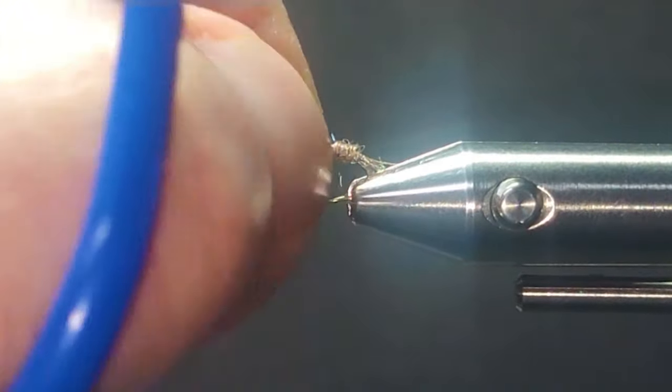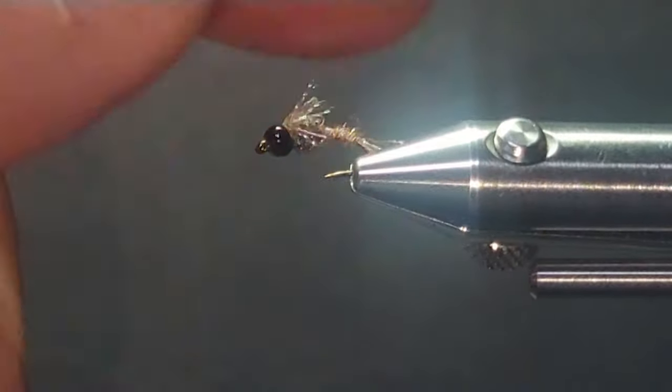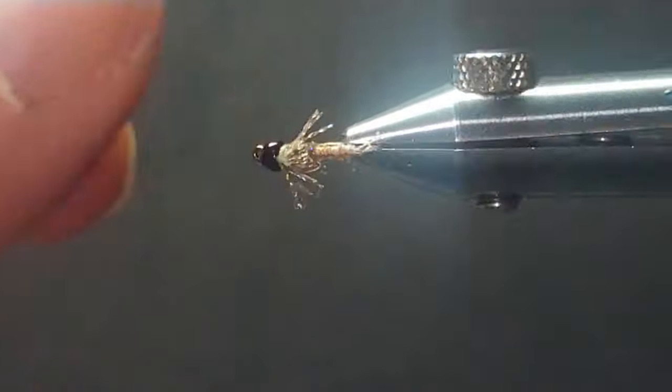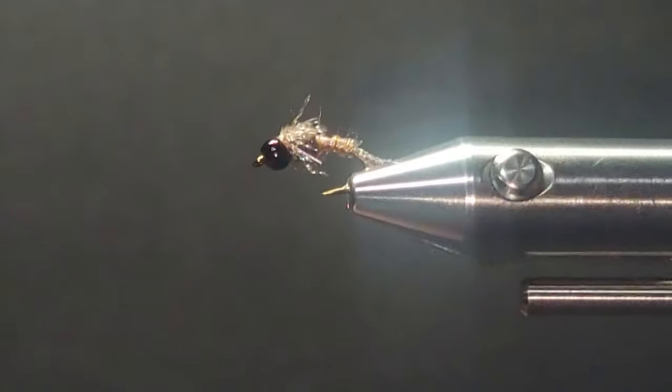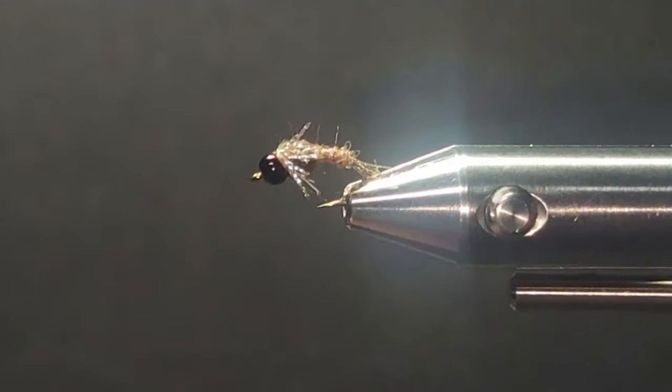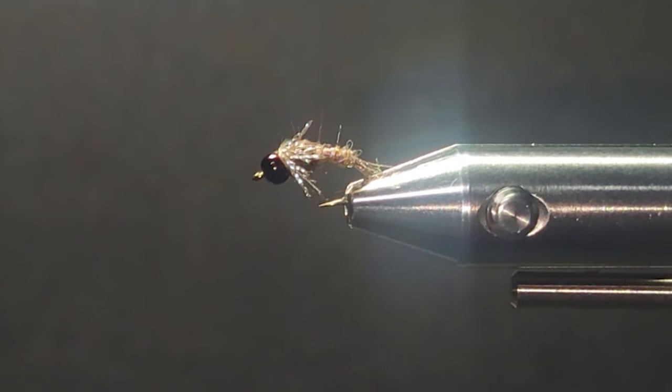Really easy little guy to tie and it's size 16. It's a great little dropper, or you can fish it under a cork as well if you want to drift it in a stream, or in a lake. I'll fish it with an intermediate line in a lake — no problem at all, and it's worked quite well for me like that. Drop a little head cement on there.